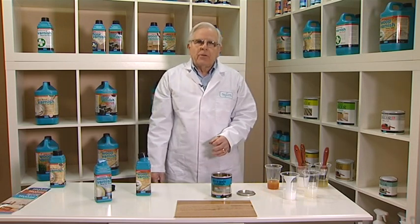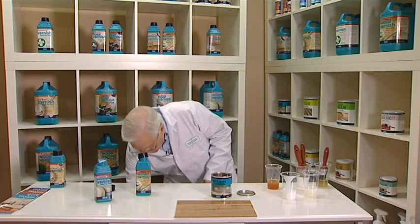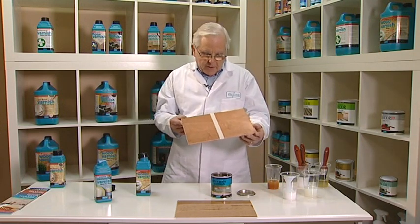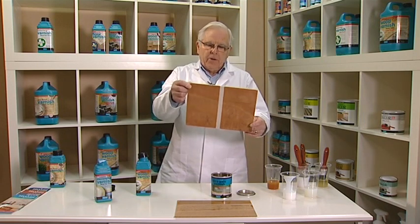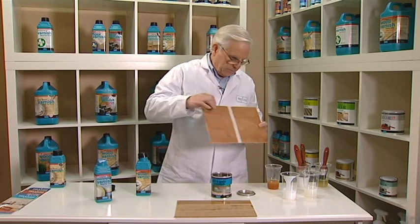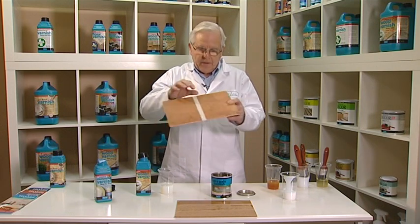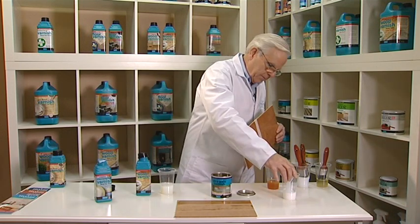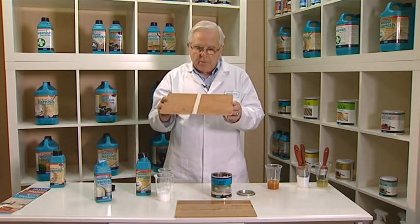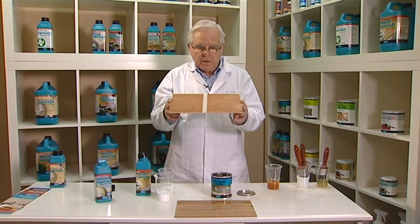After applying two coats of each product and drying them, we have the finished result on this demonstration piece. We can see that this side is the water-based polyurethane — the clear one — and this side is the acrylic — the whitish one. As you can see, when the products are completely dry, it's very difficult to tell the difference between the two.